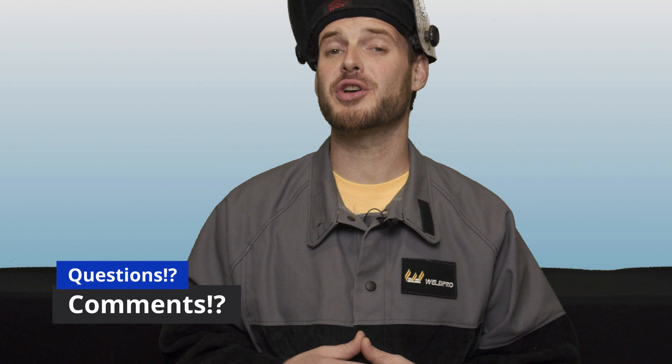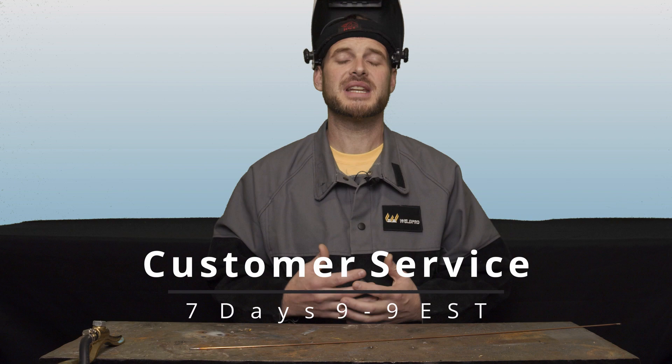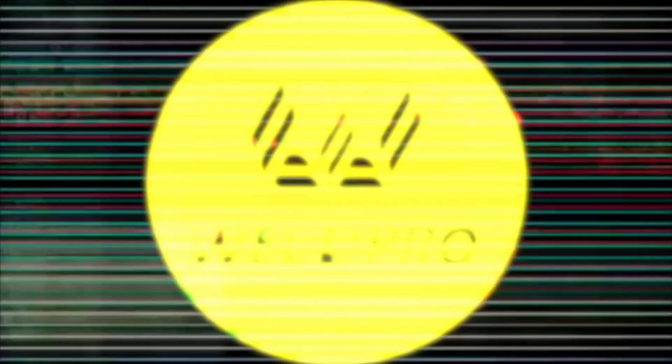This topic can be a little confusing so if you do have any questions or comments, don't hesitate to leave them below and we'll get back to you as soon as we can. In addition, our friendly customer service team is available seven days a week from 9 a.m. to 9 p.m. Eastern. Thanks again for tuning in. Take a moment to like this video and from all of us here at WeldPro, we can't wait to see what you build with your new welder.